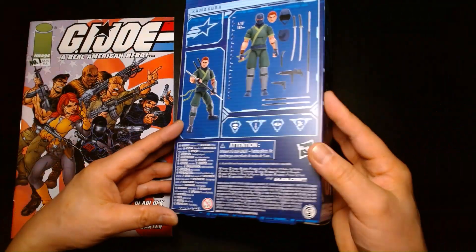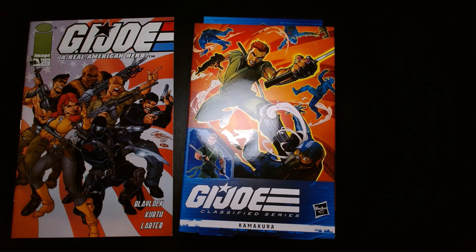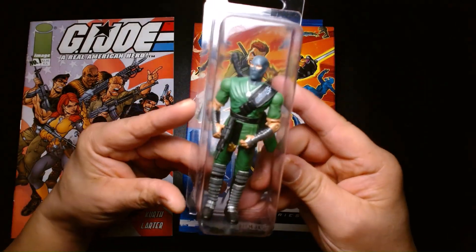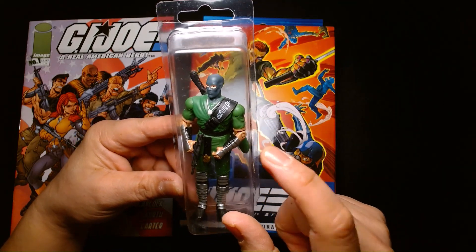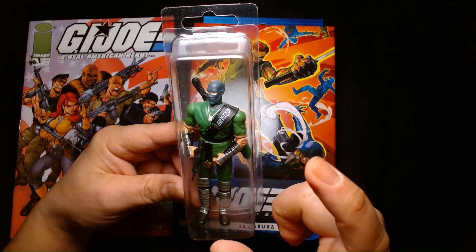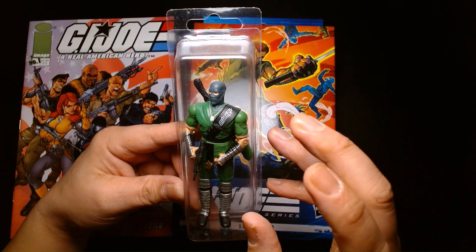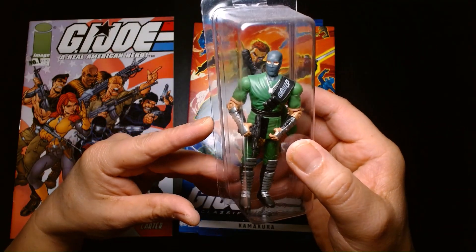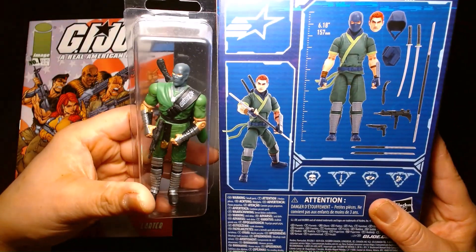This wasn't the first Kamakura action figure either. If you're a collector of the older style G.I. Joes, you might remember this guy. I'm not 100% sure, but I think this was the first Kamakura action figure, released under the Valor vs. Venom line — just correct me down below if I'm wrong. This is kind of based off his original appearance in the comic book, and you can kind of see the similarities in the costume.